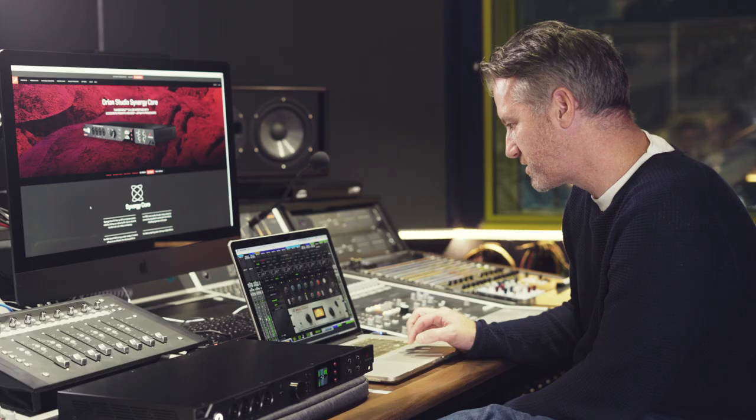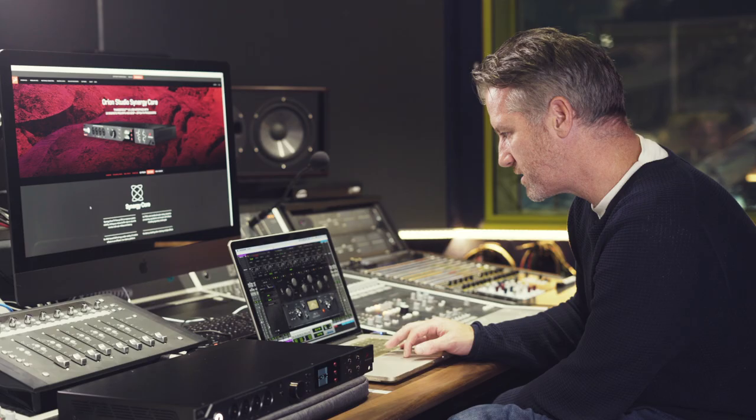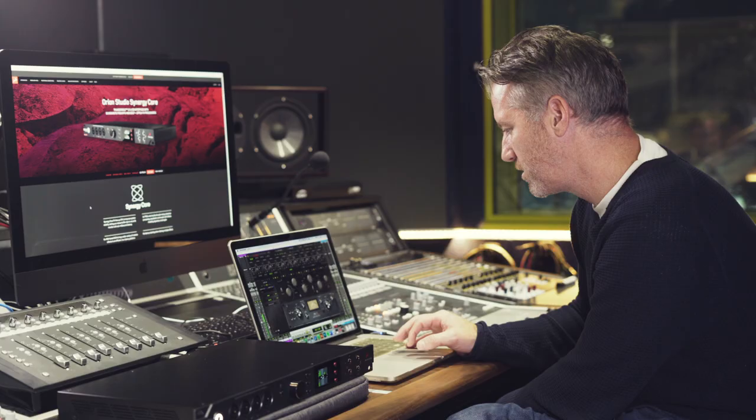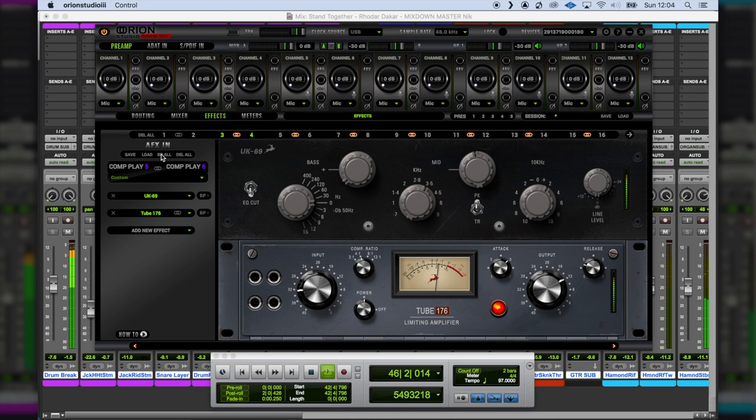For the drums, I routed all the drums to a bus and was processing them as a group using the built-in effects — an EQ and also a compressor. Let's have a listen to before and after. Before they're quite dull and not particularly interesting. After there's more clarity, more high end, and also a little more excitement using the compressor with a 4:1 ratio. That sounds great — let's put that back into the mix and see how it sounds.